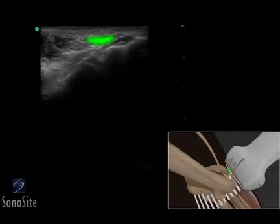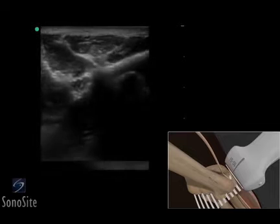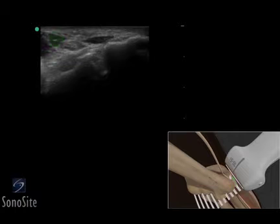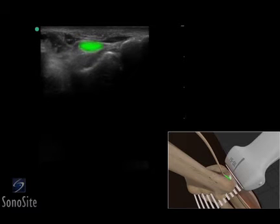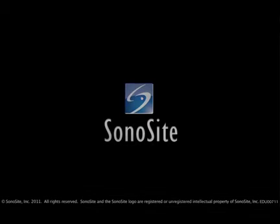The ulnar head of the flexor carpi ulnaris muscle can be seen as a hypoechoic structure near the olecranon process. The humeral head of the flexor carpi ulnaris muscle appears similarly on the medial side of the image. The ulnar nerve can be seen as a hypoechoic, rounded structure between the two muscles.